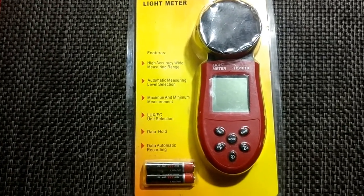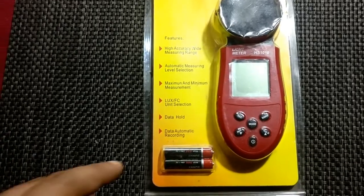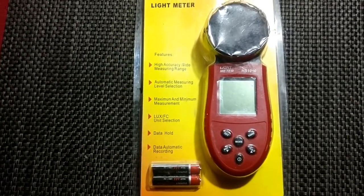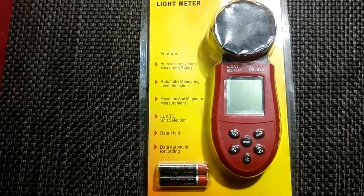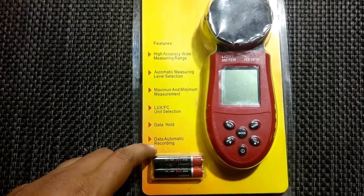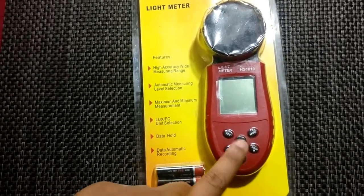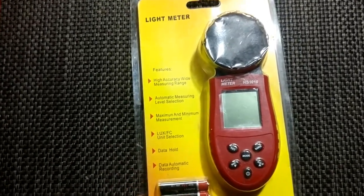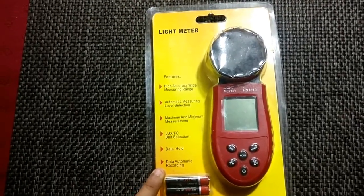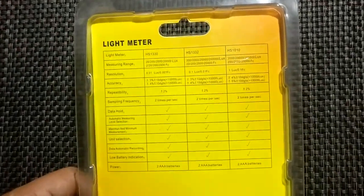Data hold lets you freeze a particular reading if you're moving and want to capture it. Automatic data recording — I think this feature is not working on this model, we'll have to check it out.